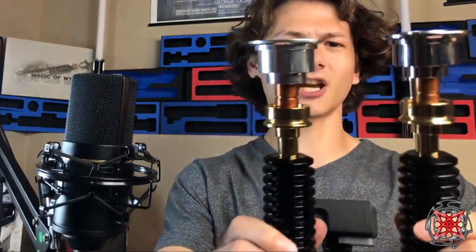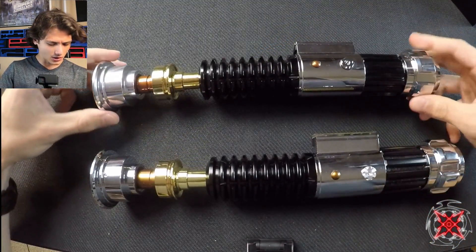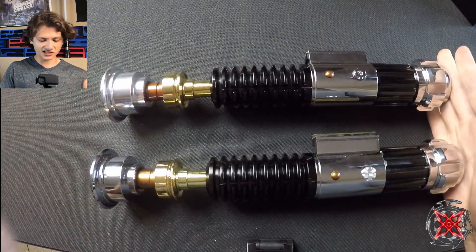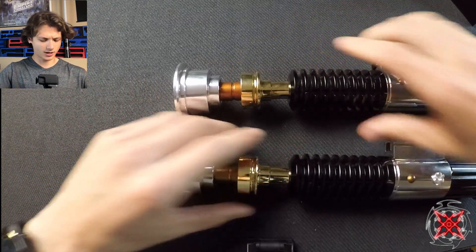The other thing I want to point out is the height. This one — the 89 Sabers — is just a hair taller, and for those Obi-Wan fans, it makes a difference. Moving on, we'll go top to bottom since we already started at the top.